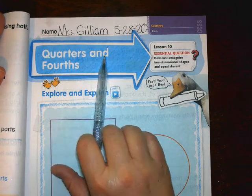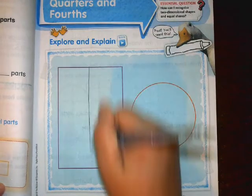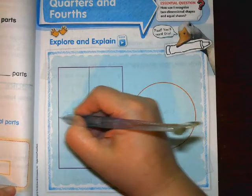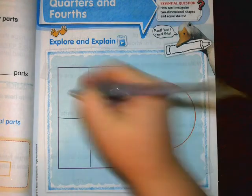Quarters and fourths. Separate the rectangle into two equal parts, then separate it into four equal parts. If I draw a line across the middle it will make four equal parts. See how each one looks about the same size — so now I have four equal parts: one, two, three, four.